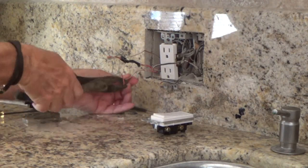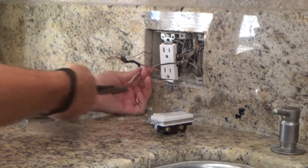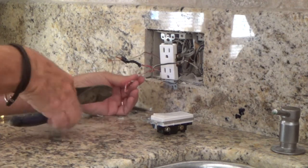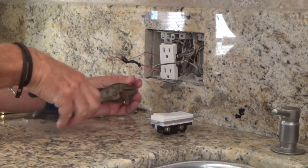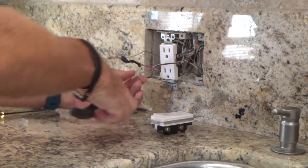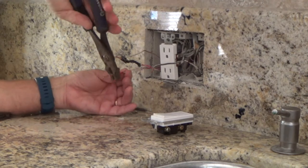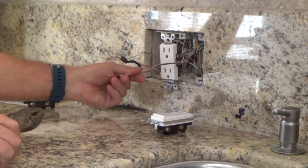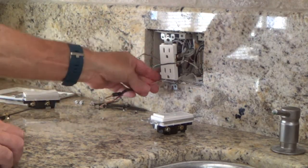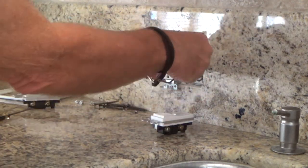I know the power is off to this, but I still try to be real careful — I don't know why, but I just do. All I'm trying to do right now is straighten these out. I don't really think I need pliers on this one.